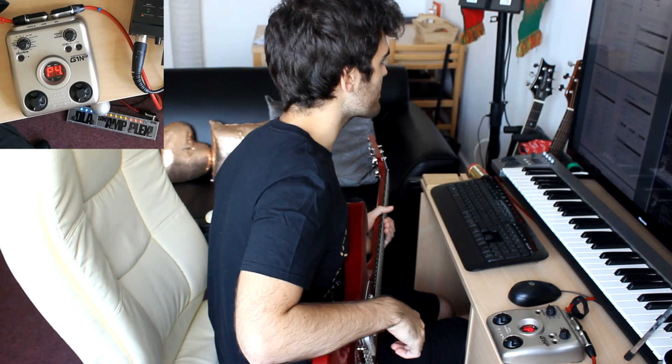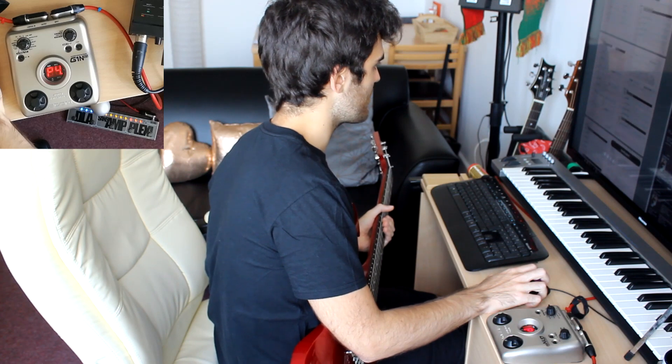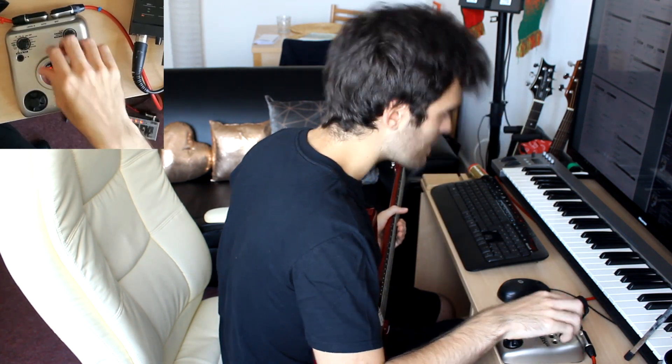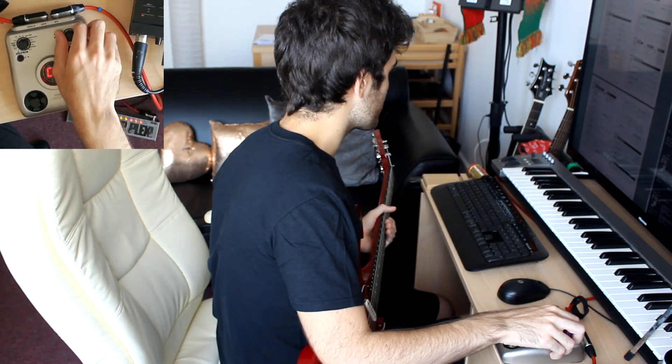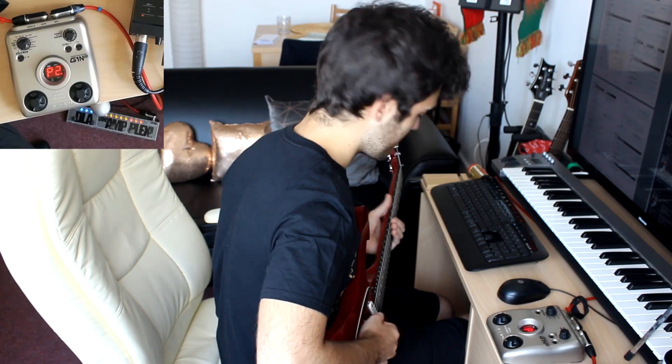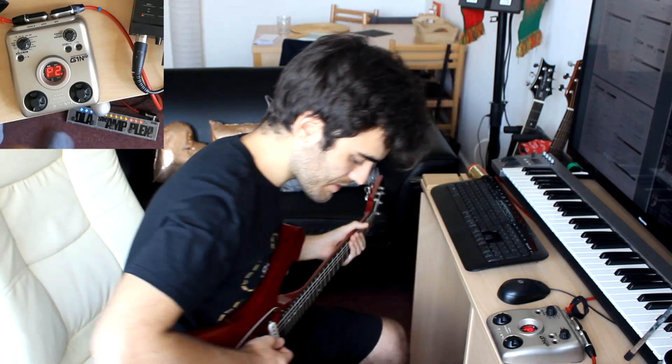Let me see — an octave, for example. Let's do a pitch shift. So this one off, modulation, pitch shift — it's a P of course. Let me turn this off.